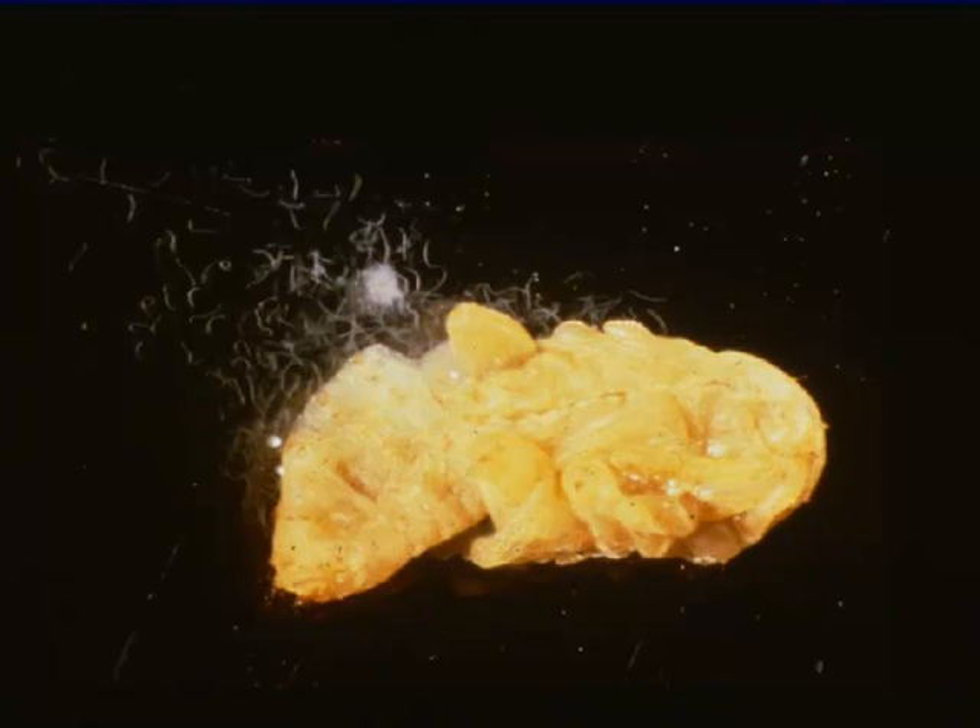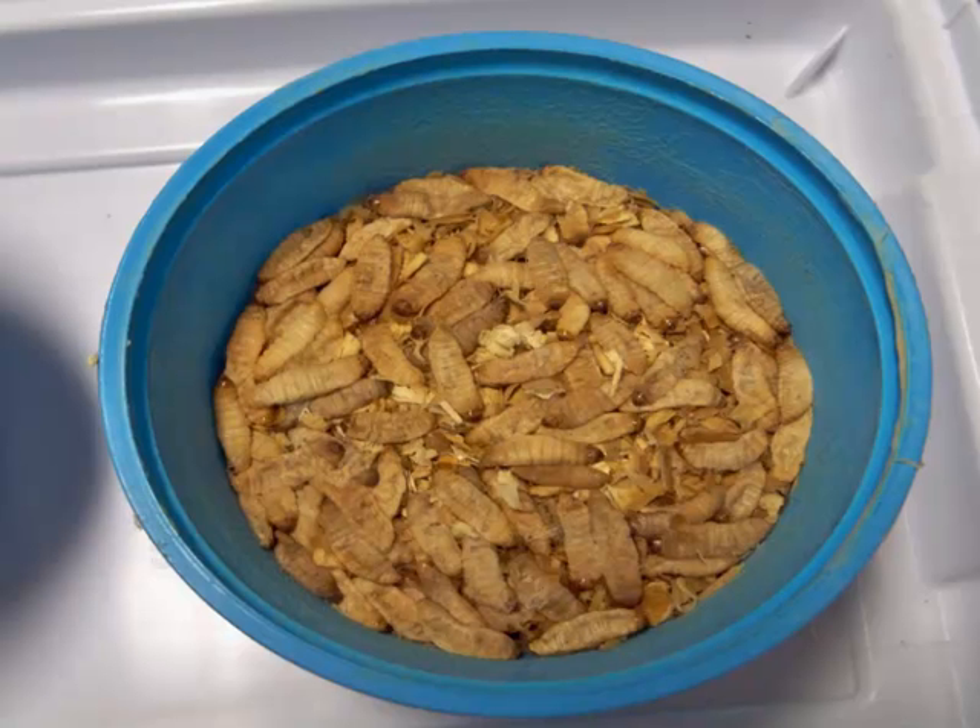The nematode stage released from host insects in the lab rearing process, or from alfalfa snout beetle larvae or grubs in the field, are called infected juveniles, or IJs. Once IJs emerge in your cup, you will notice a yellow film on the sides of the cup as well as near the top. Nematodes also will clump together and look like a yellow film along the edges or rim of each cup.